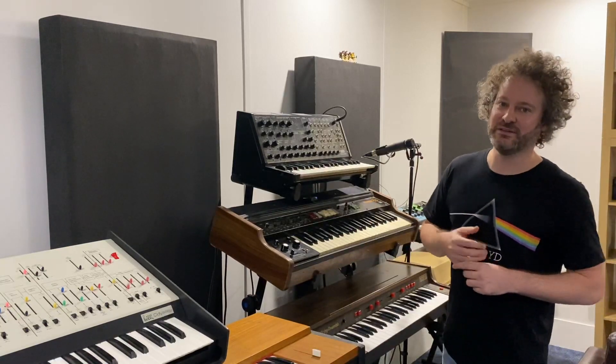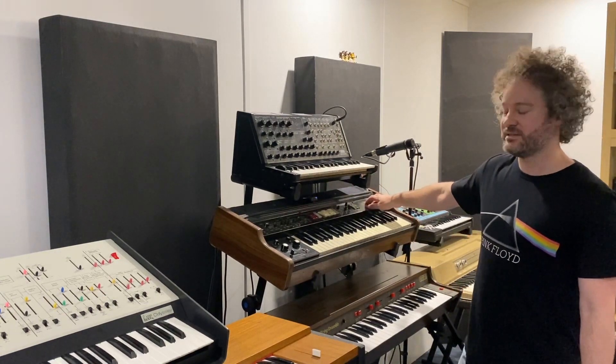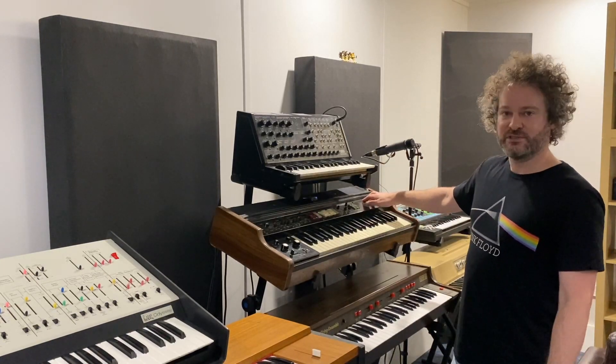And finally, we have the centrepiece of this recreation, the vocoder. Now this is the Roland VP-330 Vocoder Plus from 1979. And throughout the series of recreations that I'm going to do, it's going to be used quite a bit.